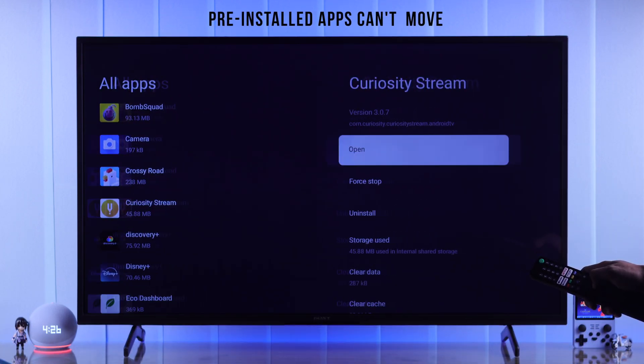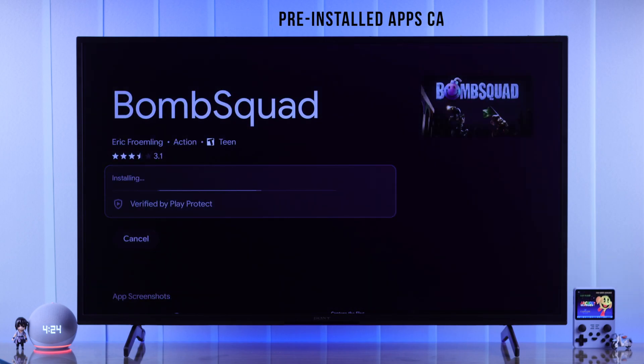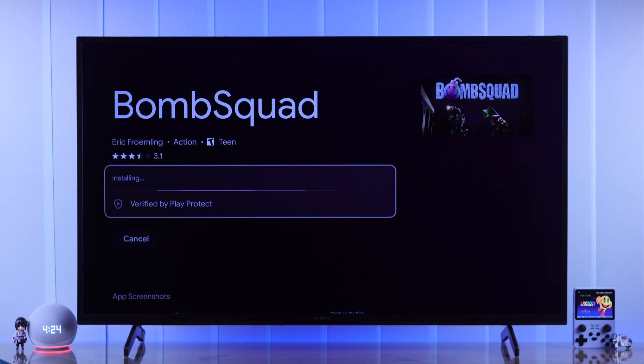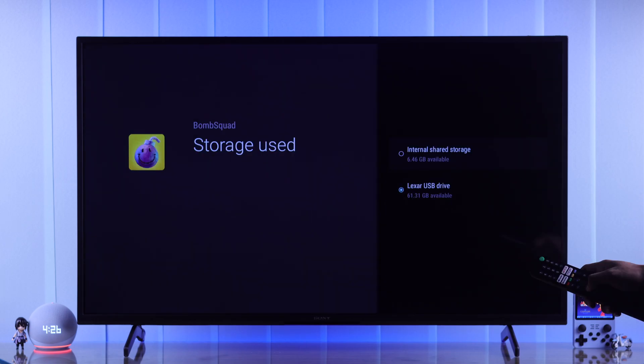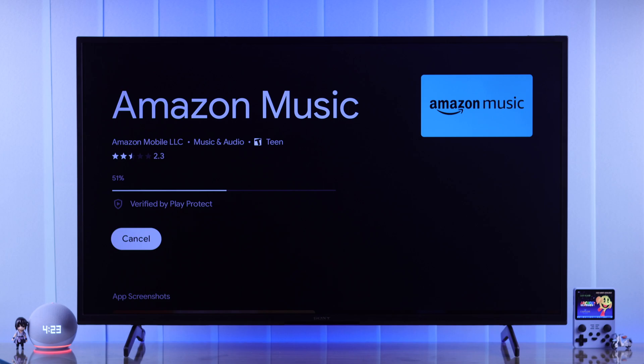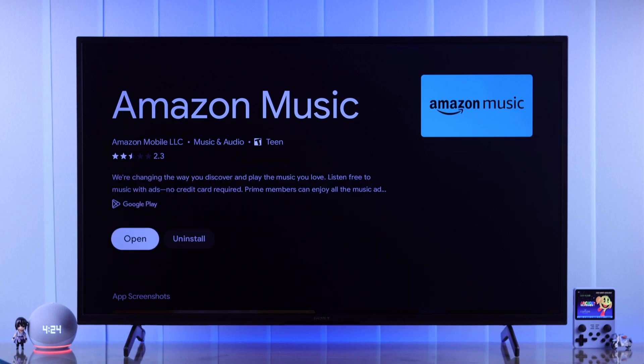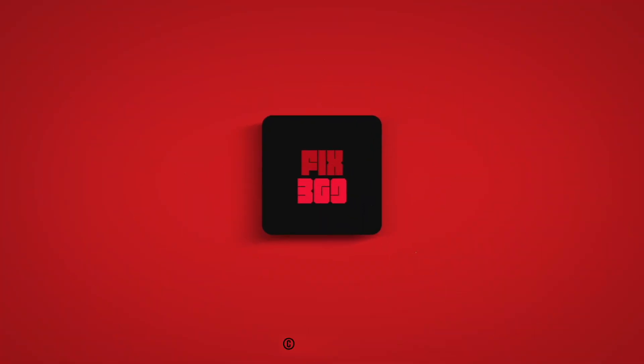Note that the system apps that come pre-installed can't be moved. Also, by default, the apps that you're going to install from now on will be saved into the external storage. So now you won't have to worry about running out of space, and you can install any apps and games that you like. If you found this helpful, make sure to drop a like and subscribe to us for more!